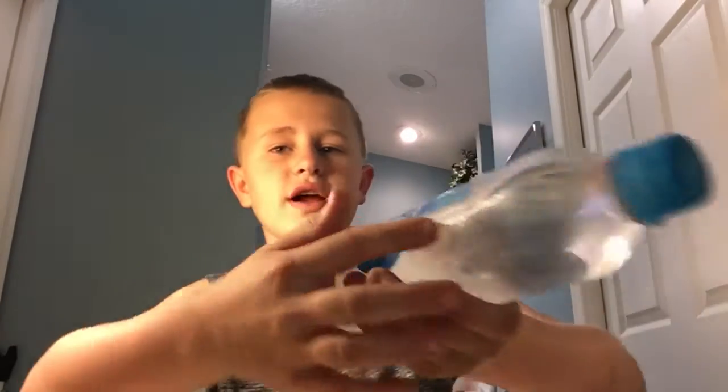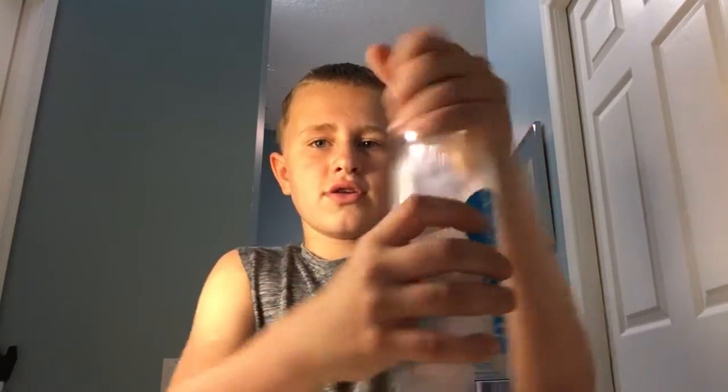Today we're going to be reviewing some Smart Water, but it's not just any Smart Water — it's sparkling Smart Water. Okay, let's start this.